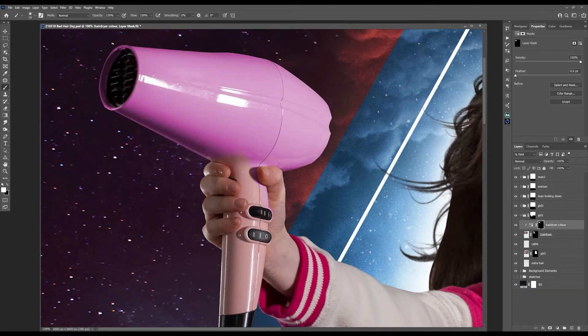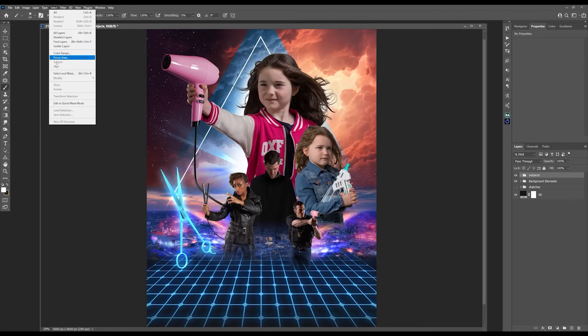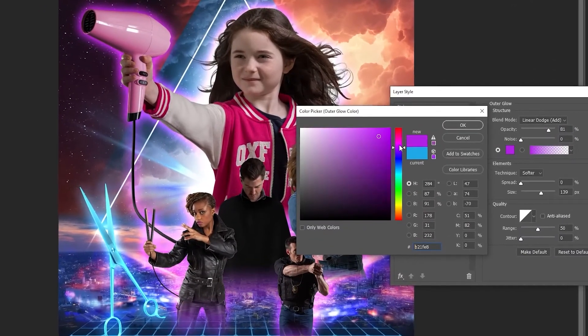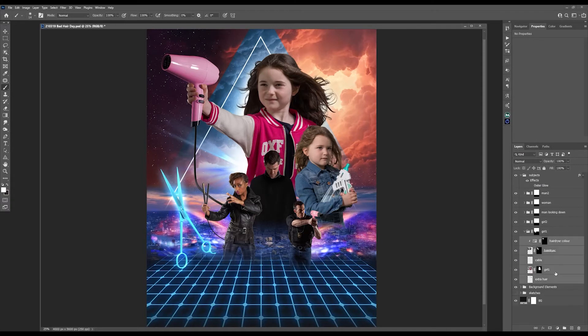Back to the coloring: the hairdryer was just so dull and muted, so using a Hue/Saturation adjustment layer I painted in a much more vibrant pink — so much better. I wanted a small and subtle pink glow outlining my subjects, so I used Outer Glow on a layer style applied to my whole group of subjects.